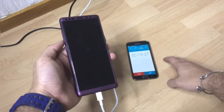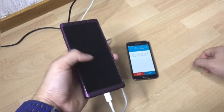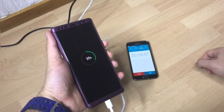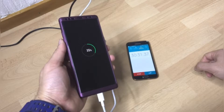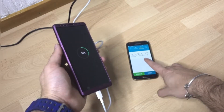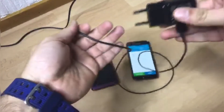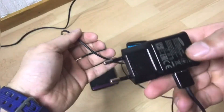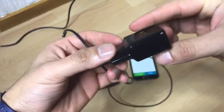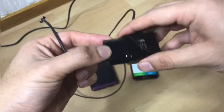I'm gonna stop the timer here and switch the chargers, and I'll show you guys how quickly this phone can charge using its own adaptive charger. Alright, here you guys can see I have the Samsung adaptive fast charger, which comes with the phone inside the box. Let me just plug it in.